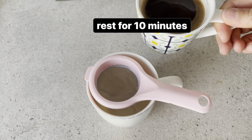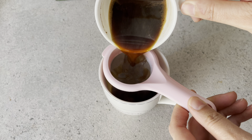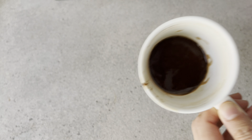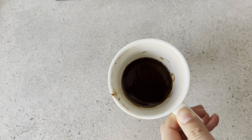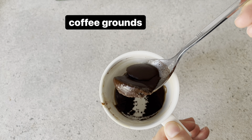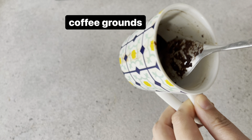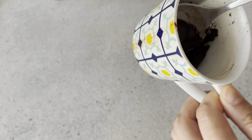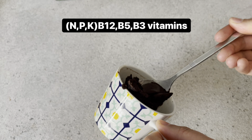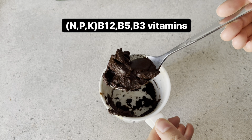İsterseniz bu kahveyi içebilirsiniz de. Fakat ben iyice telbenin alta çökmesi için biraz bekledim. Bakın kahveyi aldım ve altında telbesi kaldı. Kahve sıcak suyla beraber karıştıktan sonra içerisindeki bütün vitaminler kalıyor. Kahve içerisinde özellikle nitrojen, kalsiyum, potasyum bol miktarda bulunmaktadır. Ve bu da bitkilere inanılmaz iyi geliyor.